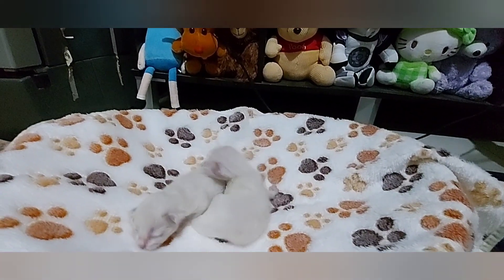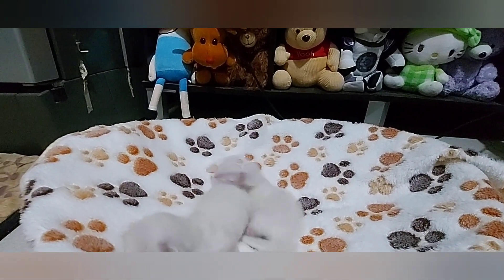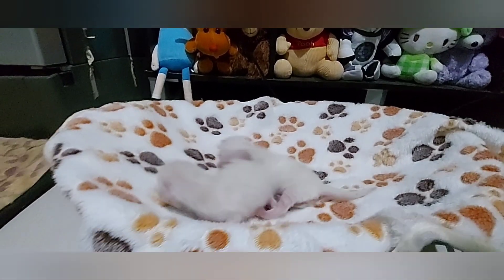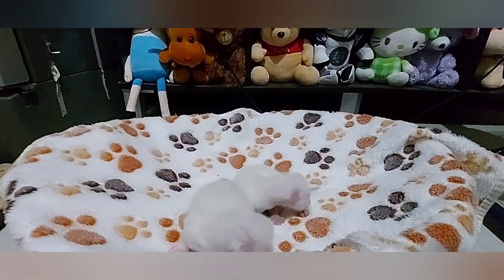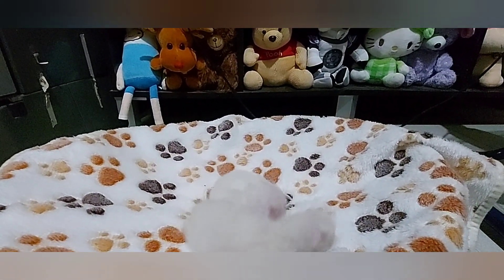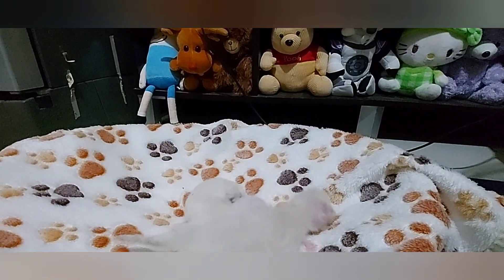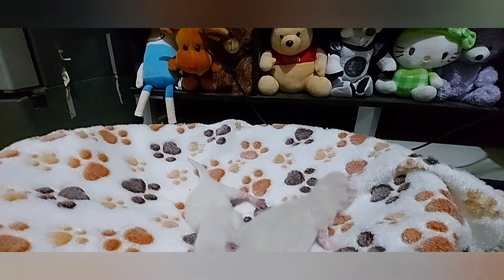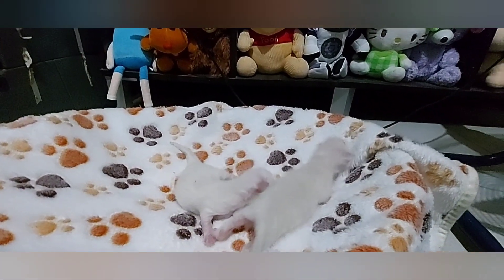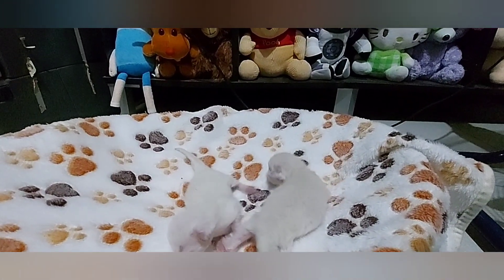Usually po kami nagche-check ng gender pagka mga newborn o mga days old pa lang. Pagkasi medyo malaki na, masyado na nako-cover ng balahibo nila yung genital area ng kitten, lalo na po kapag sa mga long hair yung cuts, like Persian po. Napakahirap i-identify po pagka medyo mabalahibo na.